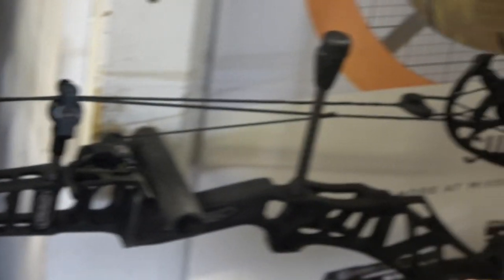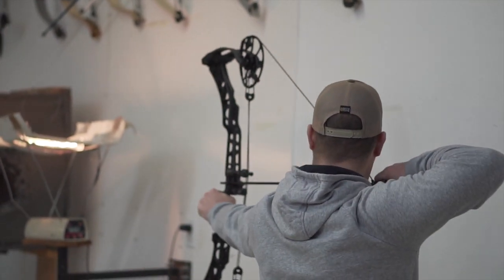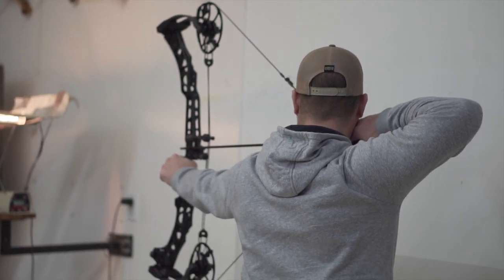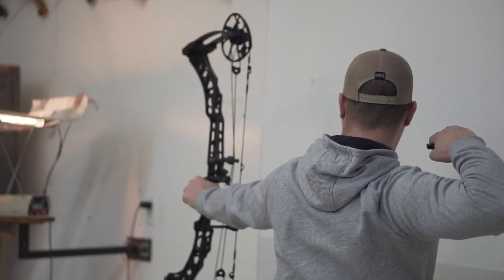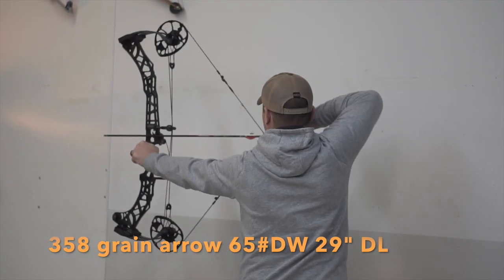For all the Matthews guys that have been shooting Matthews for a while, you're kind of used to that system. I felt it's a smooth system — there's no dump into the valley or into the back wall. The back wall is solid. The letdown is easy on this bow; they don't rip your shoulder out of socket. There's no vibration in the bow.